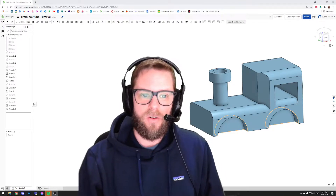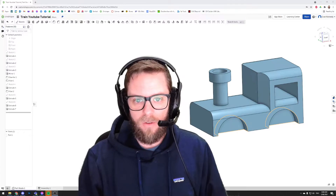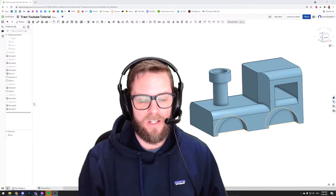Morning everyone, Mr. Kennedy here. I've got another Onshape video for you this morning. Today we're going to have a look at assembly and multiple parts and how you can join those together.